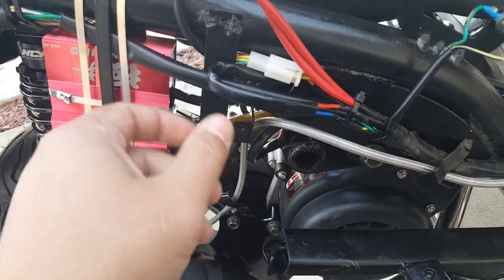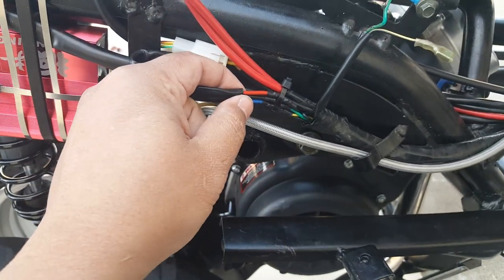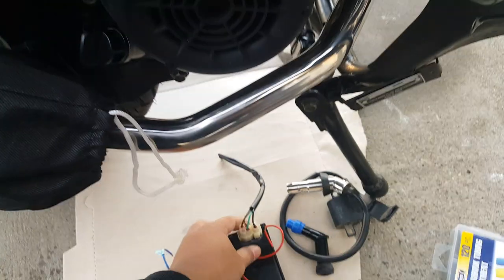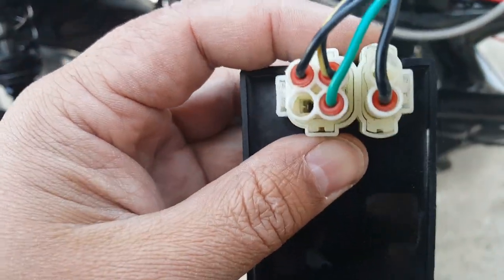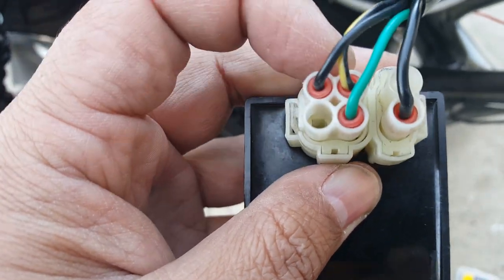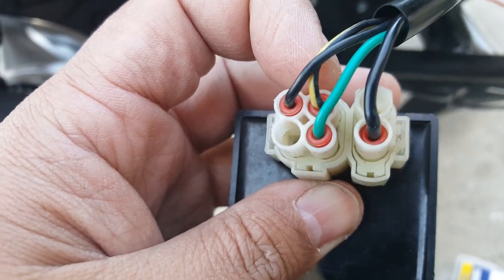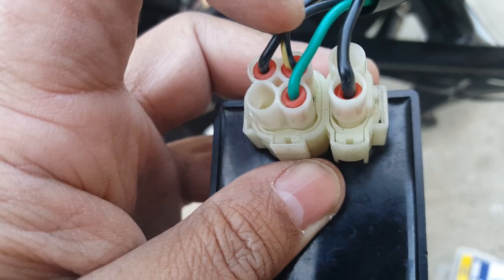We wired it incorrectly based on the same Zenon scooter model that had the pickup coil wire yellow and black, because it was on the first slot. I'm going to explain what the CDI looks like and how the wiring works in the CDI, so you'll know where the pickup coil wire is and not guess by color code. Even though they're the same Zenon scooter, it was actually different — on my friend's scooter, the pickup coil wire was yellow and black but on the second slot.